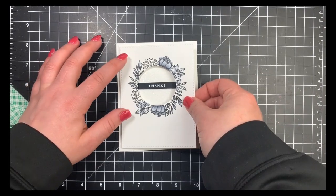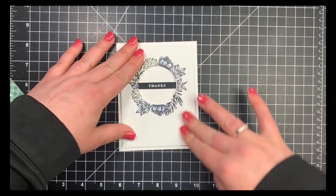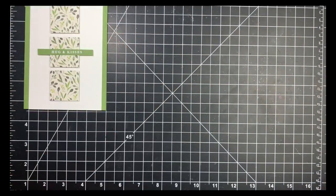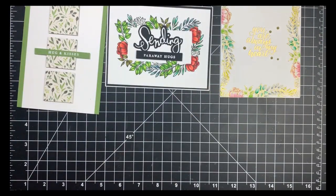That is it for card number five. I'll show you a quick look at all five cards we created today, and I'll be back tomorrow for cards six through ten for the June 2019 card kit from Simon Says Stamp. Thanks guys, have a great day!